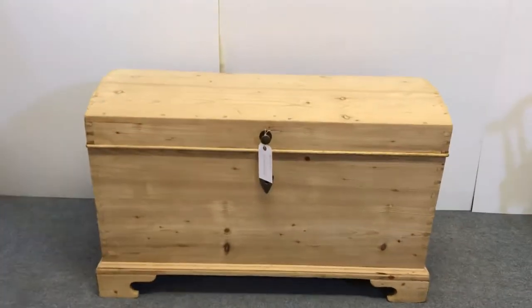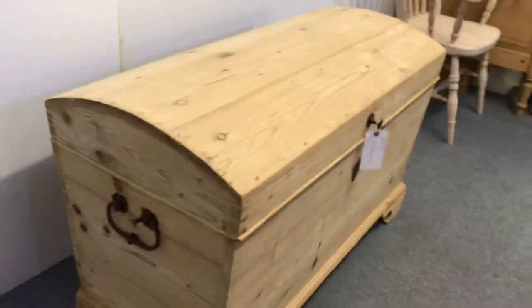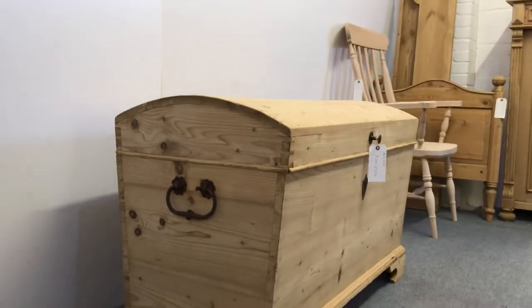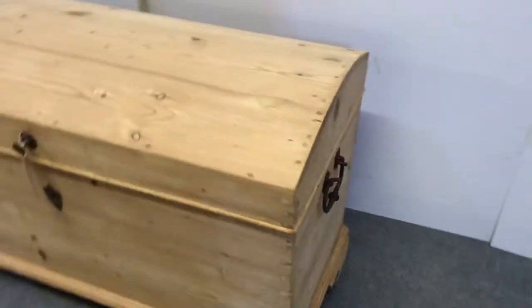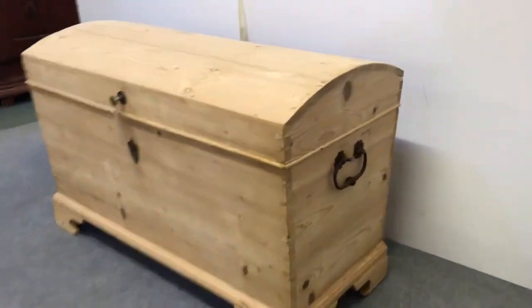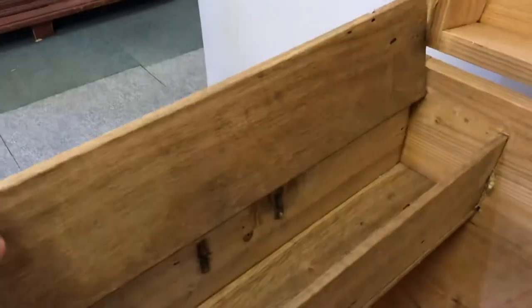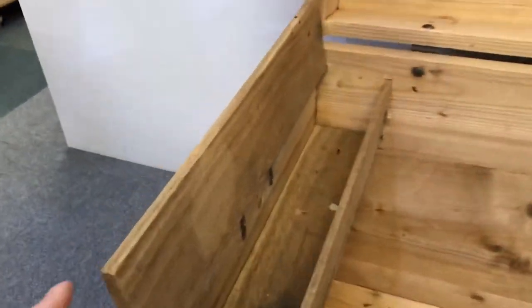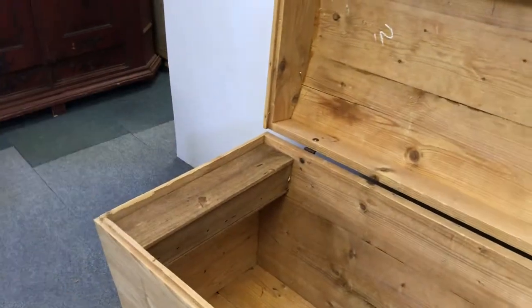Here's an old pine dome top chest we have for sale, quite a big one. It has a carrying handle on each end, on both ends, and then a brass knob on the front. Lots of room inside and you have a small candle box on the left hand side. Originally you'd put your blankets and linen in here and then you'd put the candles in the candle box.